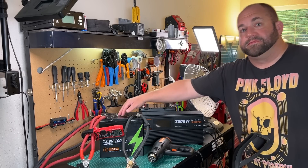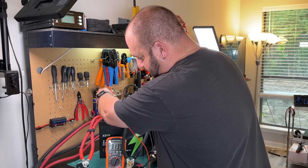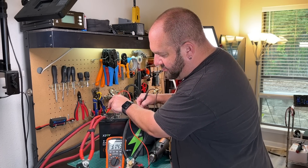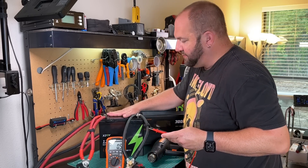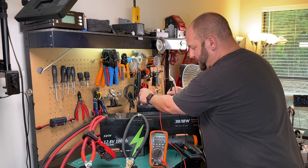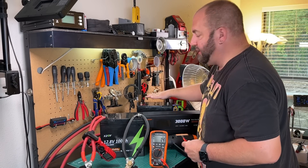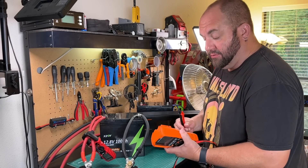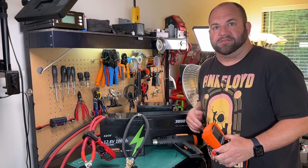Now let's see if this BMS will reset itself. We're reading 3.1 volts — so it hasn't reset yet. You might have to jumpstart it with a 12-volt source, as it's still in protection mode. But after about five minutes, battery one reads 12.57 volts — the BMS turned back on by itself. We don't need to hook a power supply up to jumpstart the BMS once it trips. Give it a couple of minutes and you're back with electricity. That's great.